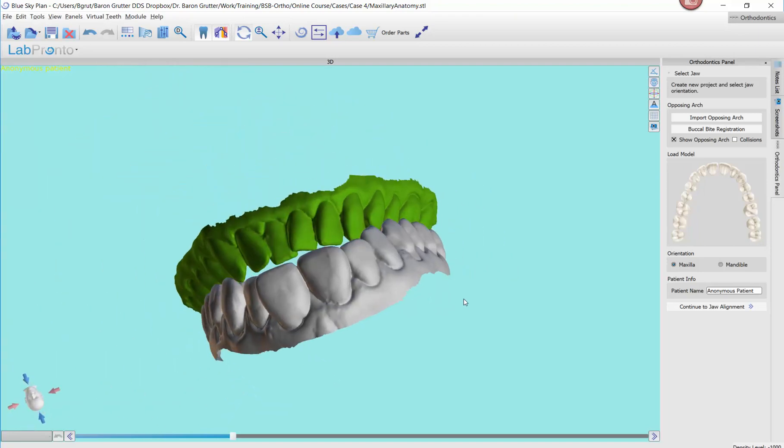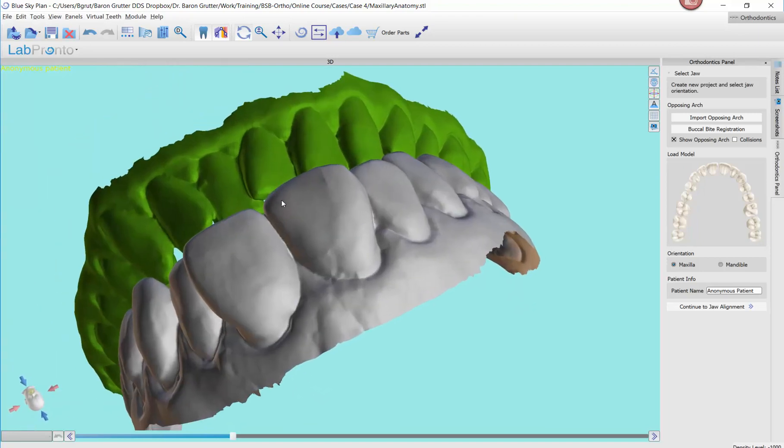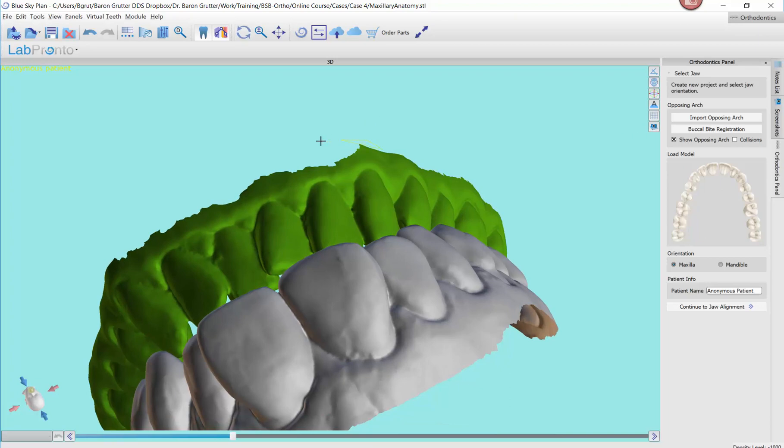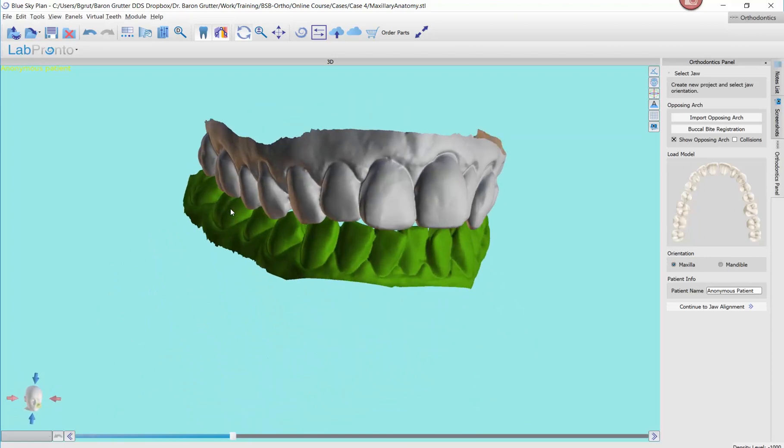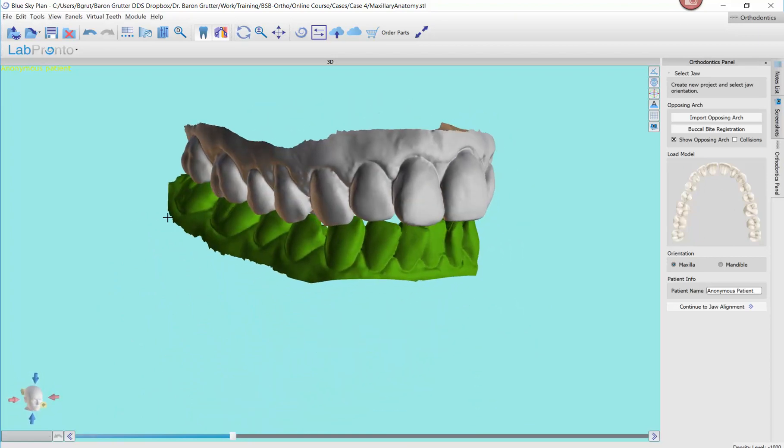And if you wanted to trim this even more, we certainly could. And there we go — these are trimmed up. Now I don't need to bother exporting them; I can bring them right into the ortho module. I am ready to go.